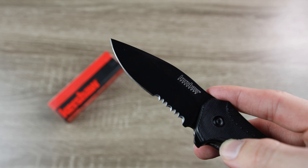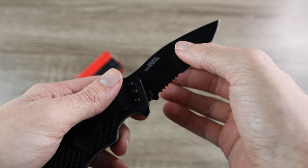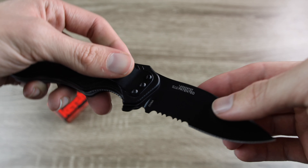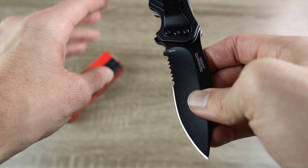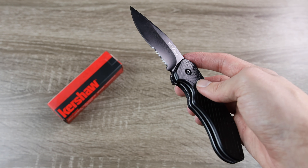On the blade of the knife, it's going to say Kershaw SpeedSafe. And if we turn it over on the other side, we can see that this knife says it is made in China right here on the blade. For $25, of course, we expect this knife to be fully made in China.